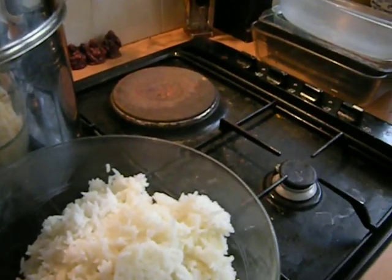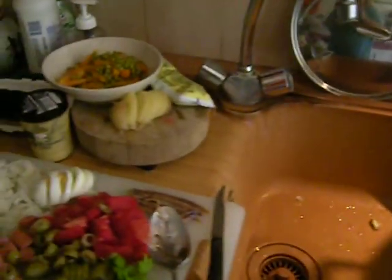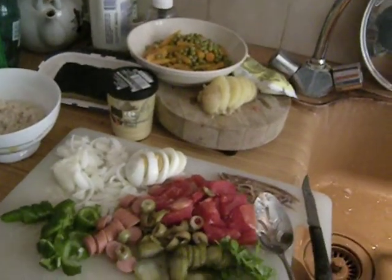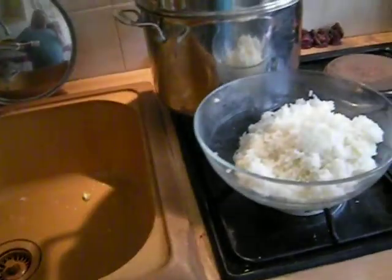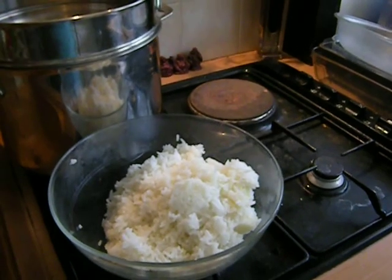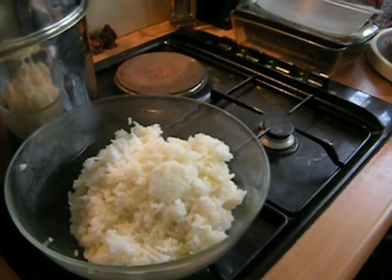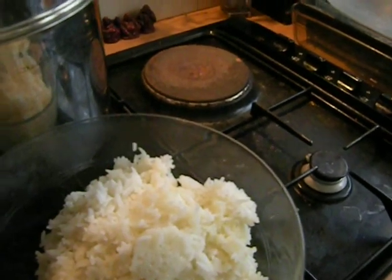This is basmati rice which I cooked this morning. I don't have any gadgets so I did all this by hand — it just takes some organization. Everybody loves this. It's very nice and light and digestible. You just have to chill it for about half an hour before you serve it. This rice is cool now — it cooled down.